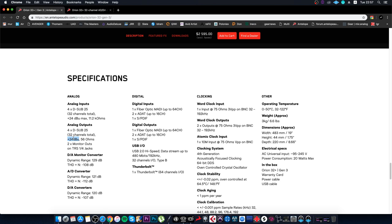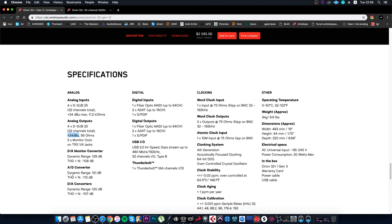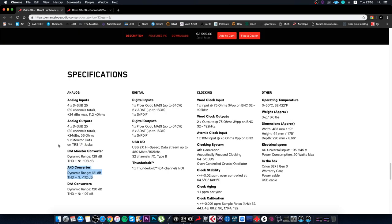Believe me, it's really a big increase, especially when you have a large number of compressors, equalizers, and output gear connected through this interface. The next update concerns the ADA converters. In the old version we had 118 dB dynamic range for analog-to-digital converters; now we have a dynamic range of up to 121 dB.